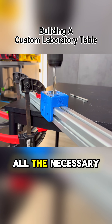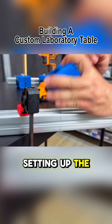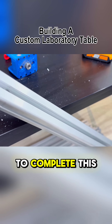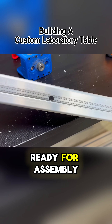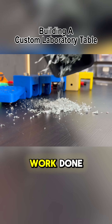In total, all the necessary drilling took me about two hours, including filming and setting up the recording angles. For you, it should take around an hour to complete this task, leaving you with a set of perfectly prepared holes ready for assembly, and a pile of aluminum shavings as the only evidence of the work done.